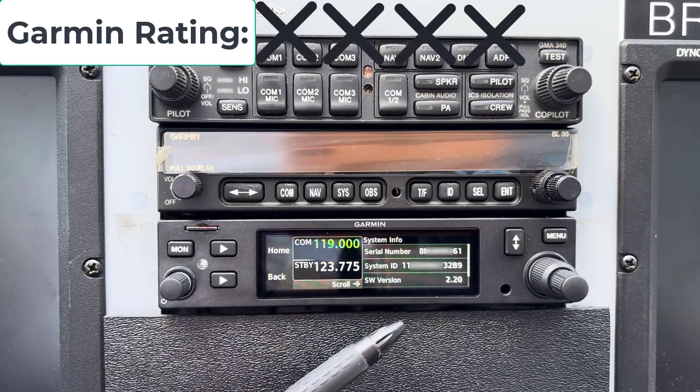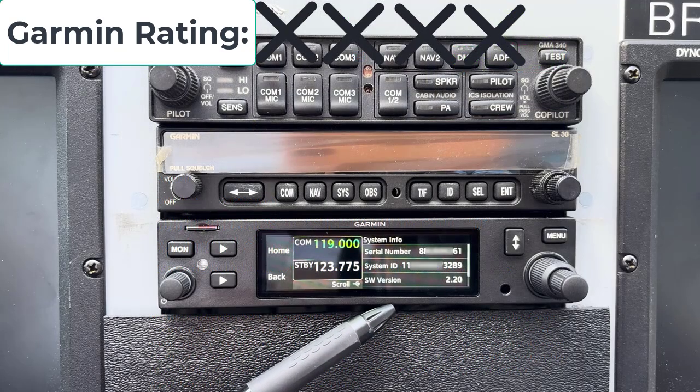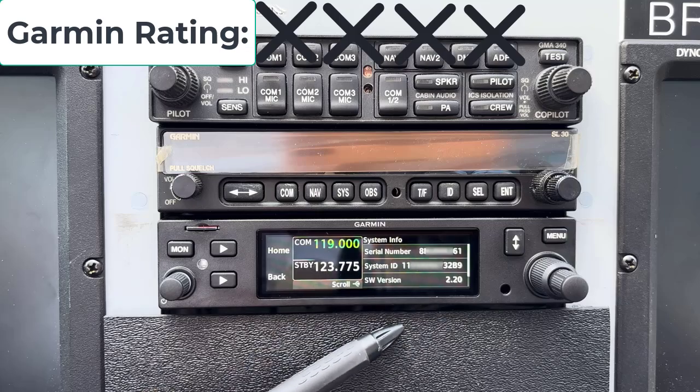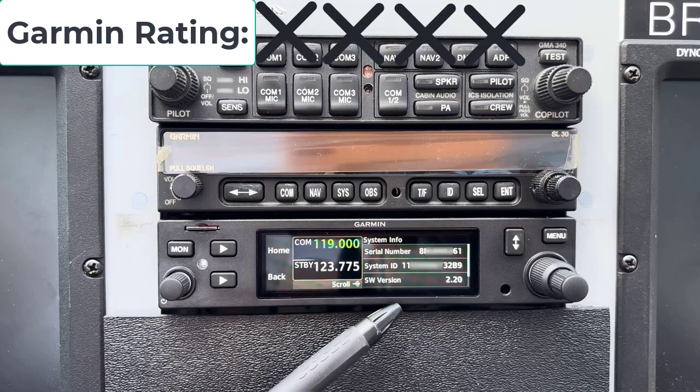The problem is this radio is really new — I think they just announced it in July, so it's only been available for a couple of months. There just aren't that many of them out there, and none of the Garmin documentation yet tells you how to solve this. So Garmin had me trying all sorts of things, and nothing was working.